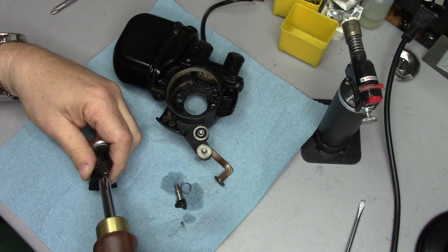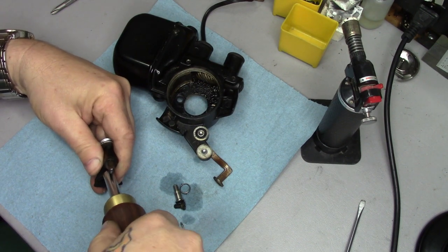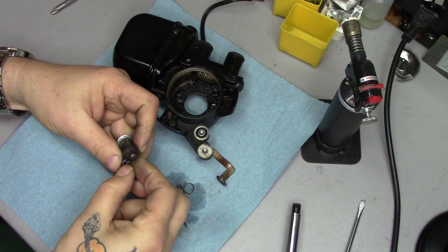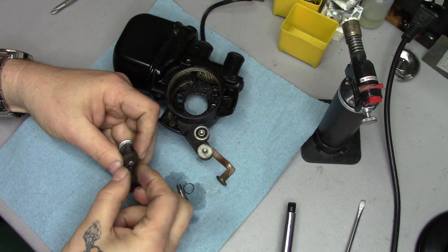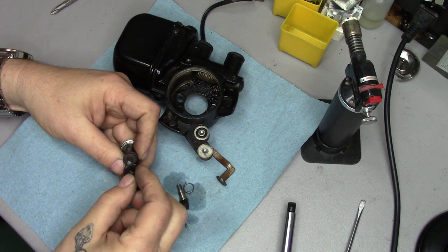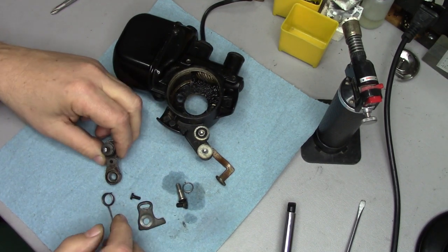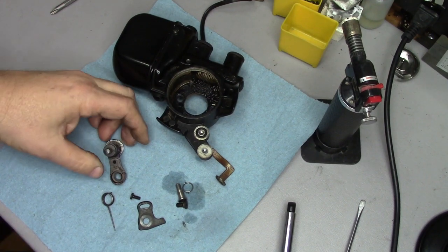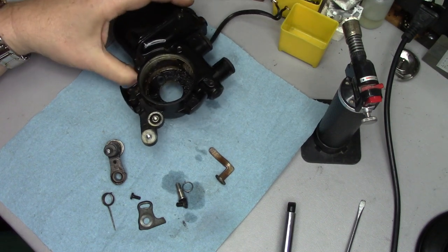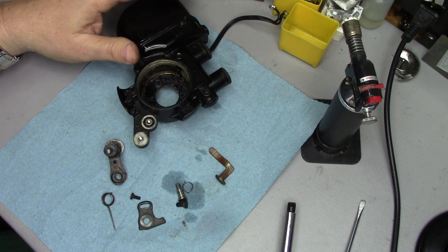Alright, getting back to this beast. We can get in there and take that off. Once again, the spring comes out. That's about all we have to do for disassembly on these. So let's get to cleaning parts.